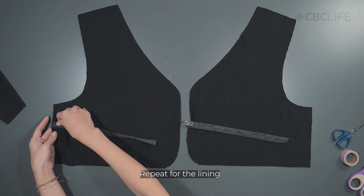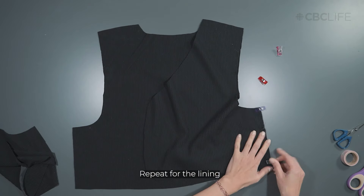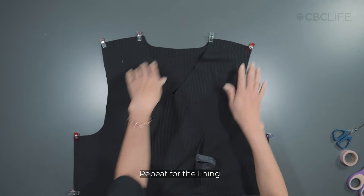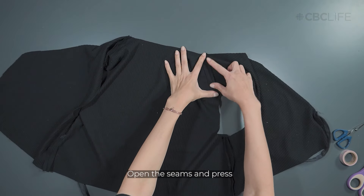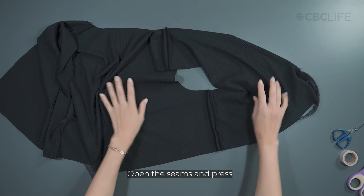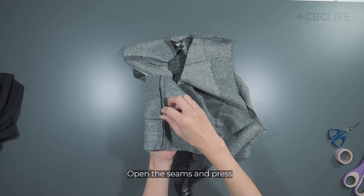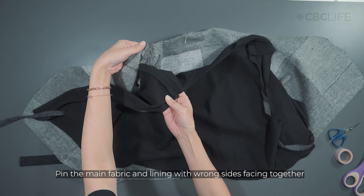Repeat this process for the lining fabric. Open the seam and press so that they are laying flat. Pin the main fabric and the lining with wrong sides together, taking care to match the seams.